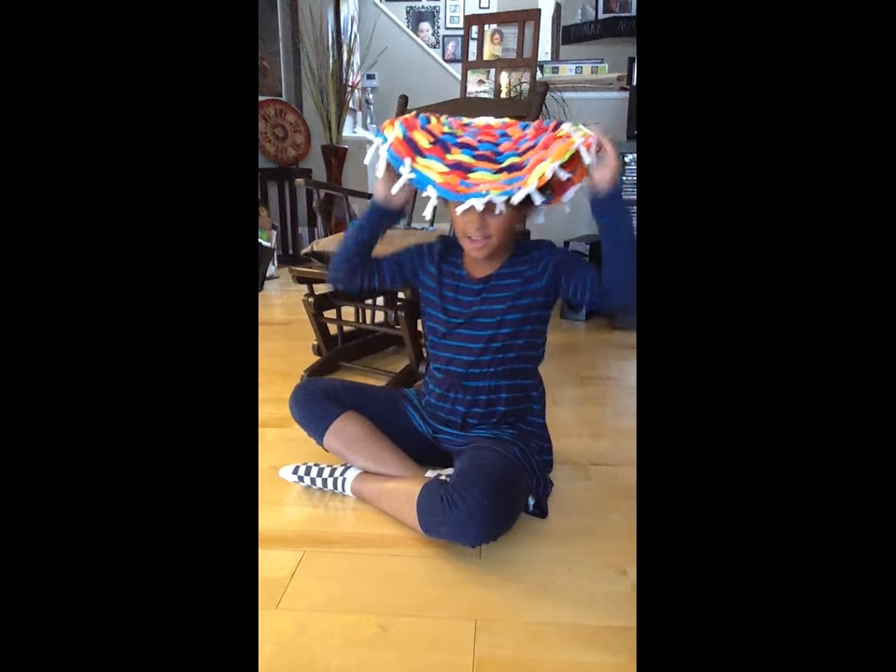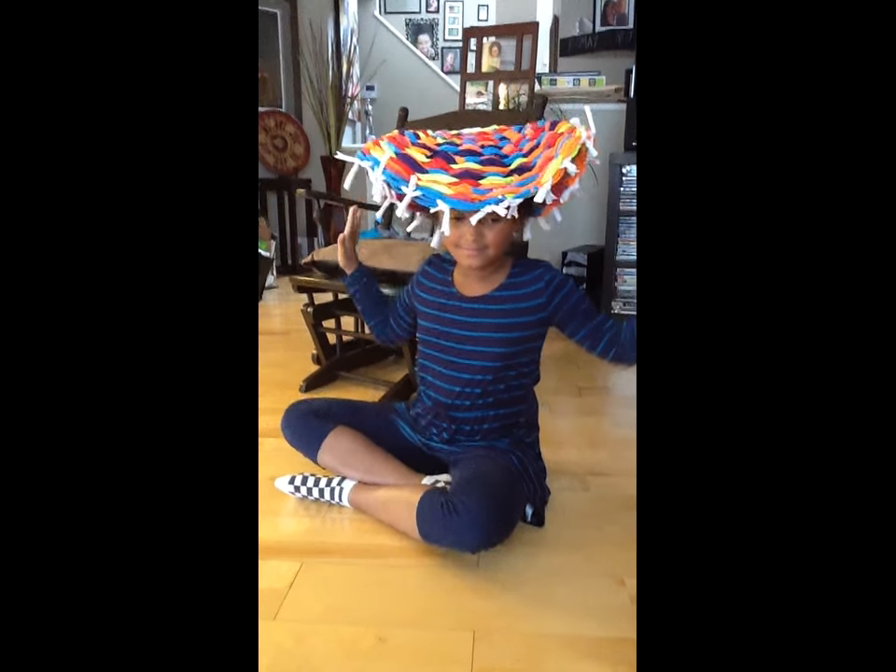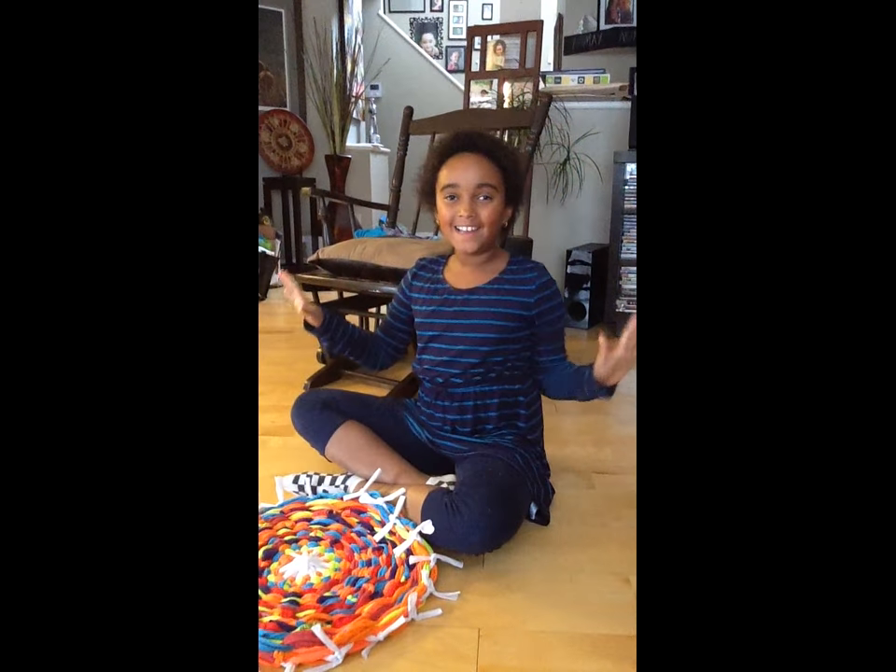You can wear it as a poncho hat. Bye! Don't forget to like and subscribe, and comment down below what you want us to do next. Bye!